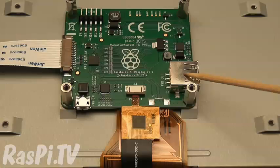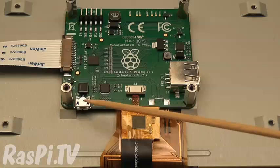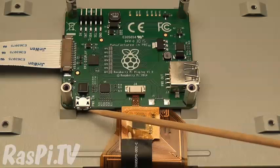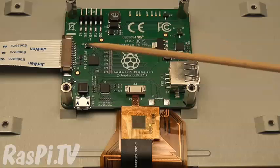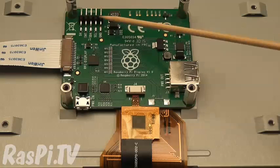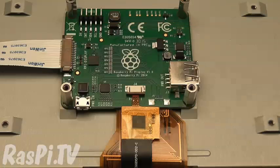Here you have a single USB port which is for power going out — you can use it to power the Pi. Here you have your micro USB power in, which you use to power the screen, and it can also be used to power the Pi if your Pi is connected either via the USB power port or via two pins over here — 5 volt and ground — which you can connect directly to the Pi's GPIO power pins using the jumper cables provided.